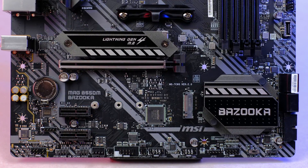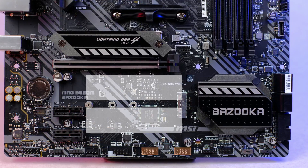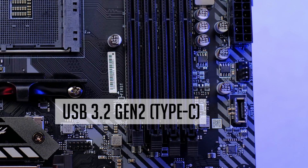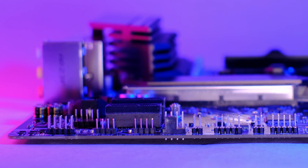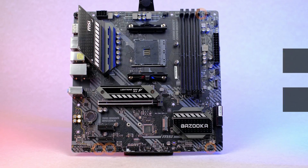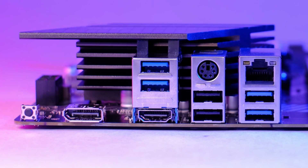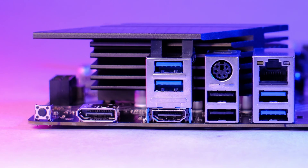Regarding USB headers, the board features one USB 3.2 Gen 1 and a few USB 2.0 headers. A USB Type-C internal header is found only on a few Micro ATX motherboards, so this is a nice feature to get. In case you decide to get some RGB fans or LED strips, this motherboard has two RGB and two addressable RGB headers. Speaking of fans, it features a CPU header, a pump header, and three additional fan headers. I also need to mention the Flash BIOS button feature — it's always handy for an easier BIOS update process.